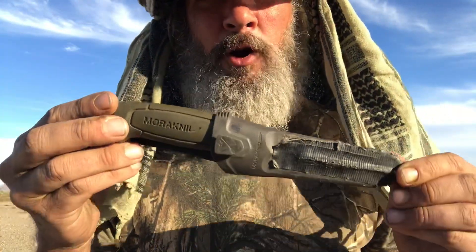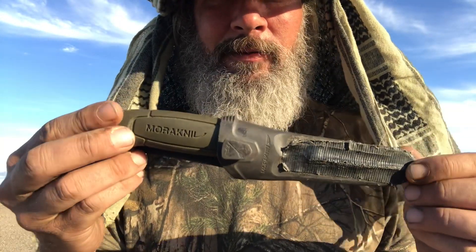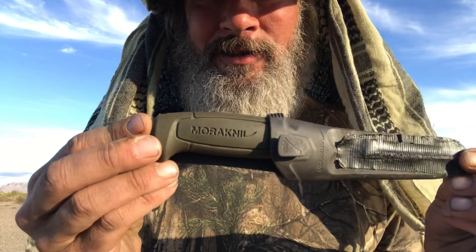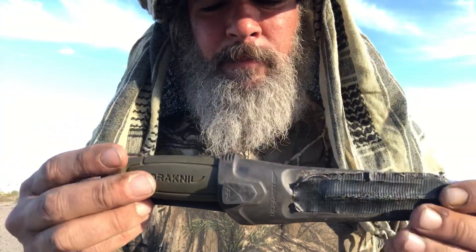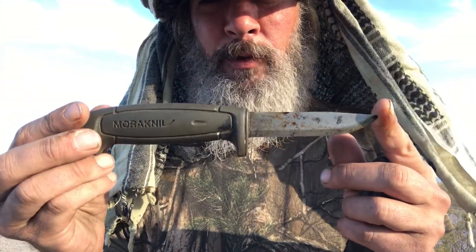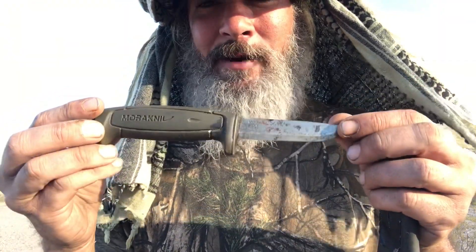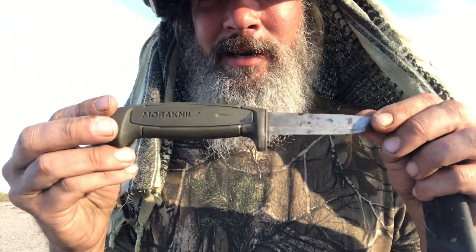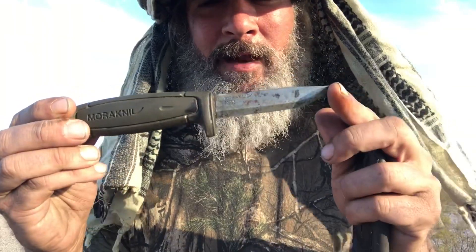The first knife up is called a Mora Basic. The name of the company is Mora Knive — Mora Knife is what everybody calls them. Mora Knive from Sweden. This is their basic, beautiful little knife. I double-checked it just now — $11.99, and that comes with the sheath. $11.99.